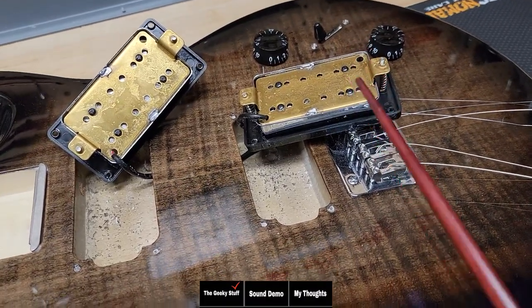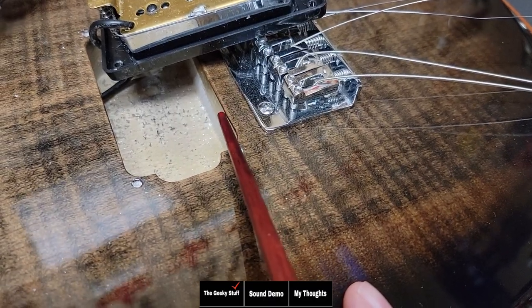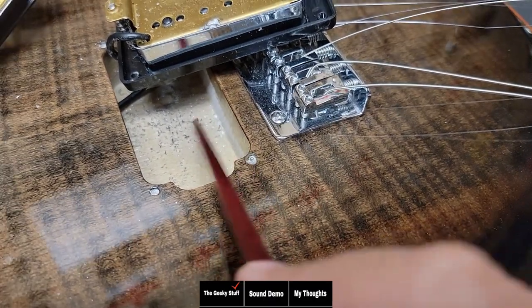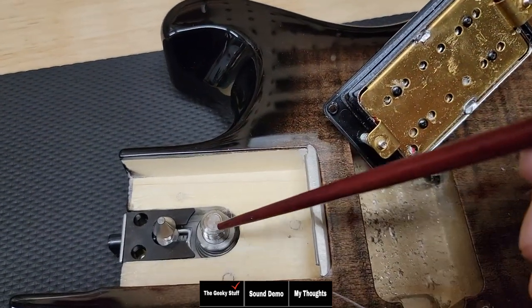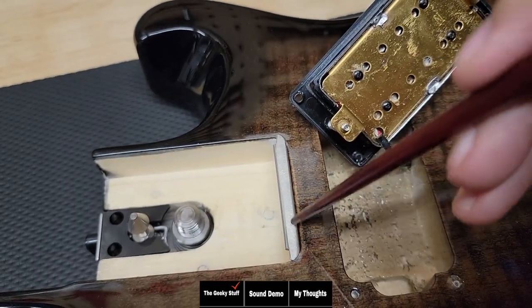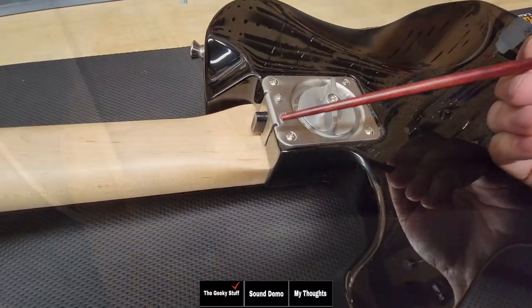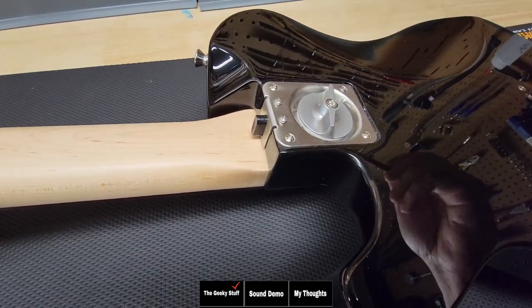Another thing we want to take a look at since we have the pickups out is we can verify that it is a veneer, as the maple top doesn't go down very much. And you can see that they clear-coated in here, even though it was kind of messy. I want to show you here the mechanism again from this side — you can see where it lets you detach and attach the neck. And there's even a little plate right here that helps you line it up with the neck. Everything is very well thought out — easy to connect and easy to disconnect the neck.